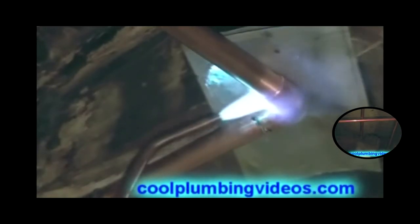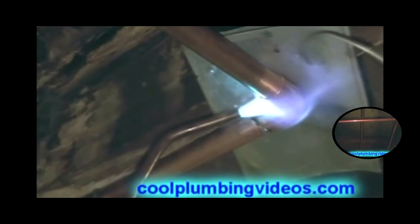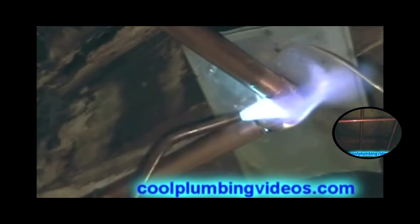Now the solder is easily sucked in there — it's just following the heat. When you put the heat, that's where that solder goes.